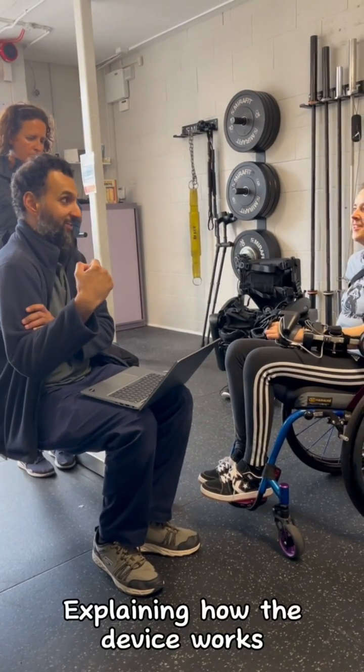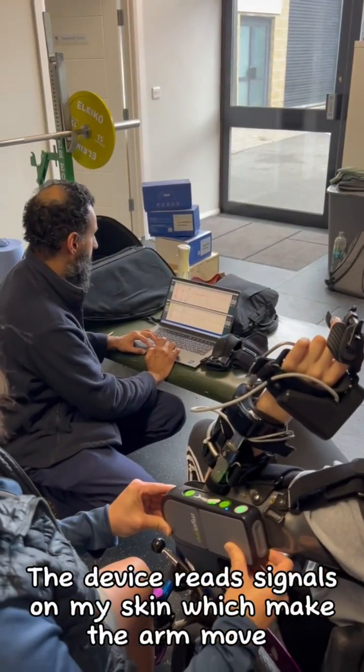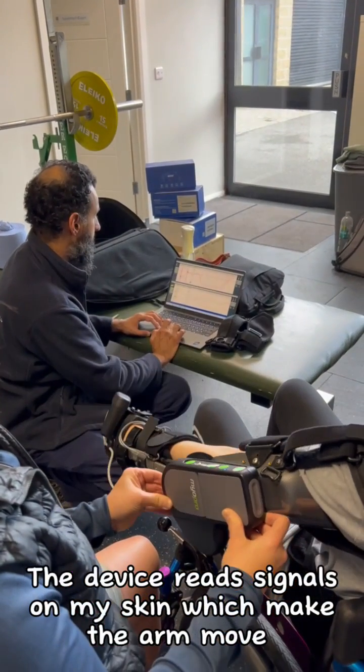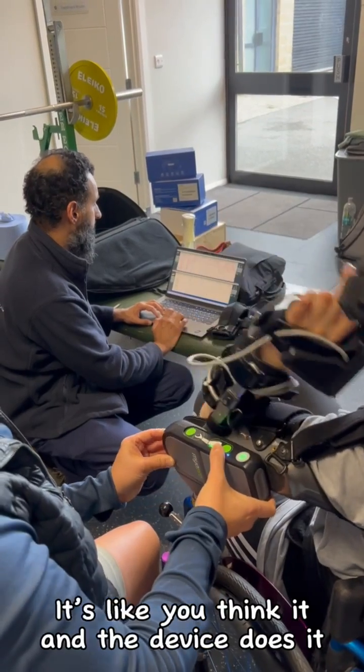Explaining how the device works. Ready to try straightening my arm? The device reads signals on my skin which make the arm move — it's like you think it and the device does it.